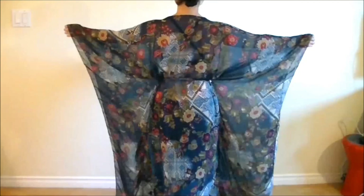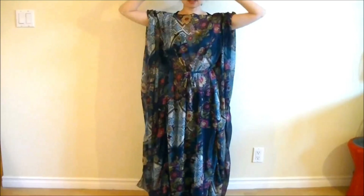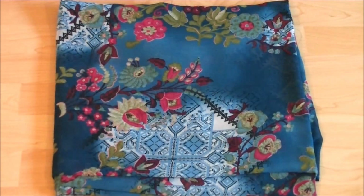Hi everyone, it's Ma from Sparkly Belly. A caftan dress is a comfortable and feminine dress, perfect for summer, and it's also great as a cover-up before and after a dance performance. In this video, you'll see how to make this really easy caftan dress. So let's get started.